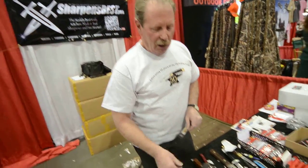Hi, I'm Brad Buckner at the ISE Show in Denver. What I'm going to show you today is my newest toy, I call it. I think it's about the newest knife from Buck, and it's called the Hoodlum.